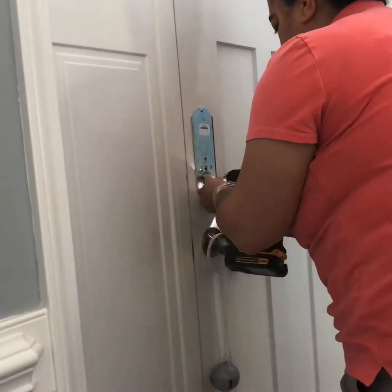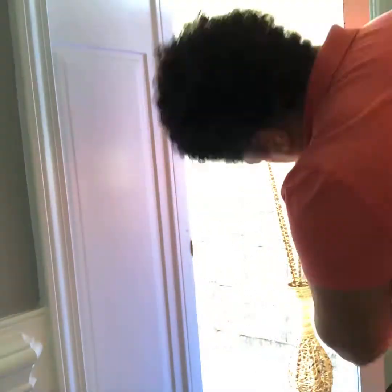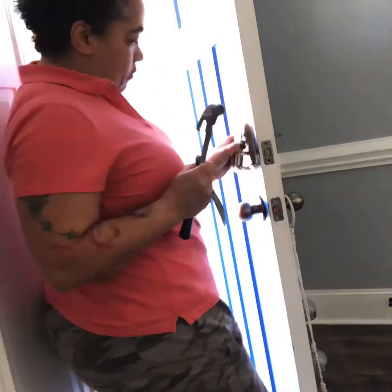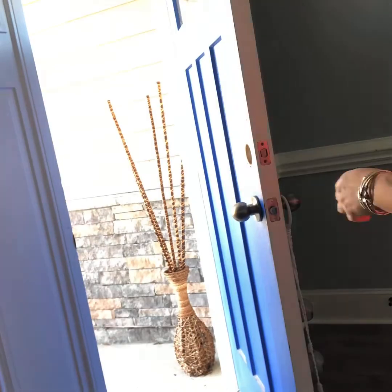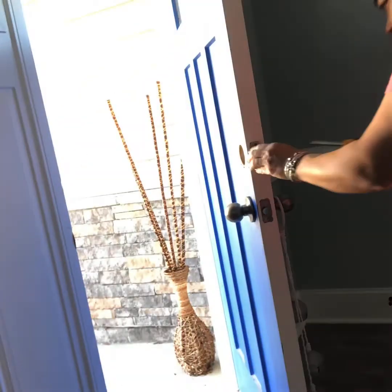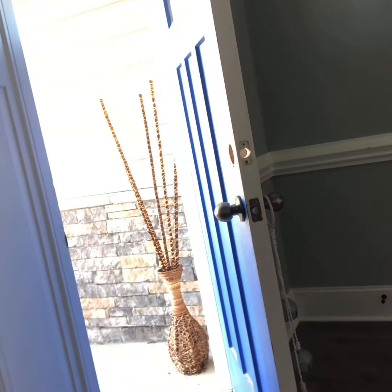Got everything off. All the rest of the screws were perfect in reversing. The funny thing is when I got to the front, I had to hammer that off — it was so securely attached with adhesive. Anyway, everything is good. Now I'm ready to install the Lockley lock.